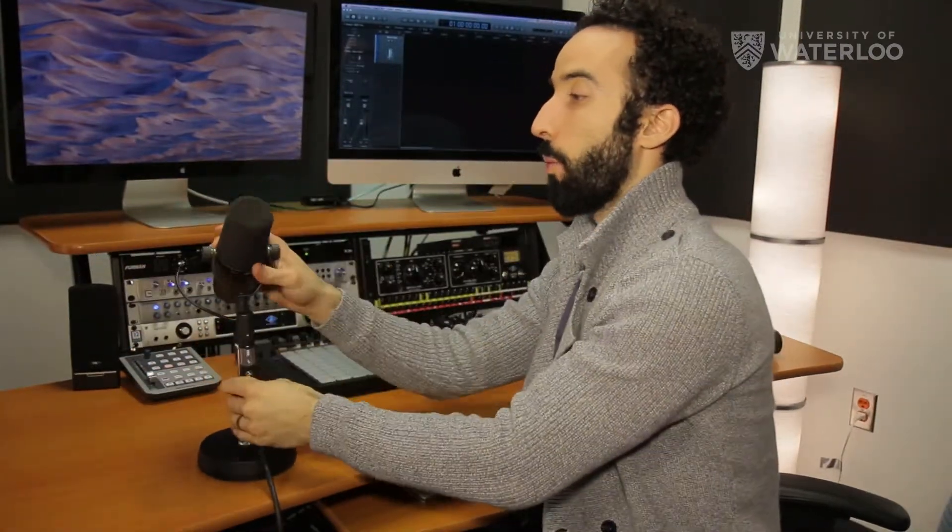Also, some microphones called condenser microphones need extra power in order to work. This microphone over here that we're using is not a condenser microphone, so it doesn't need this extra power. However, if you turn that on, it's not going to hurt the mic.